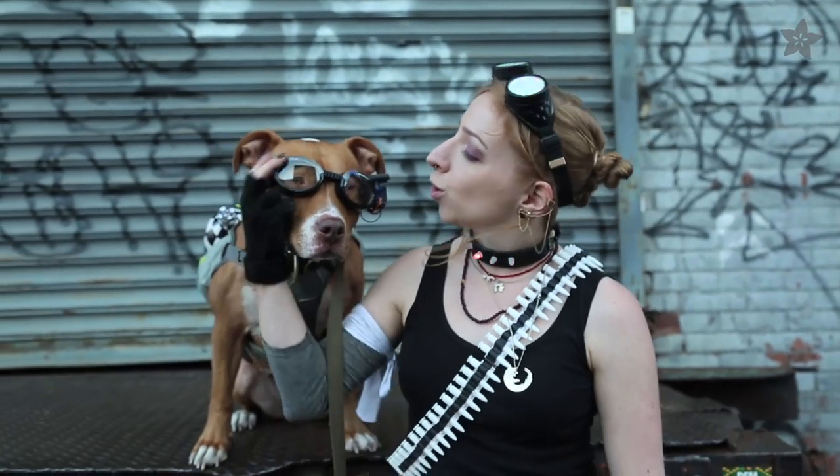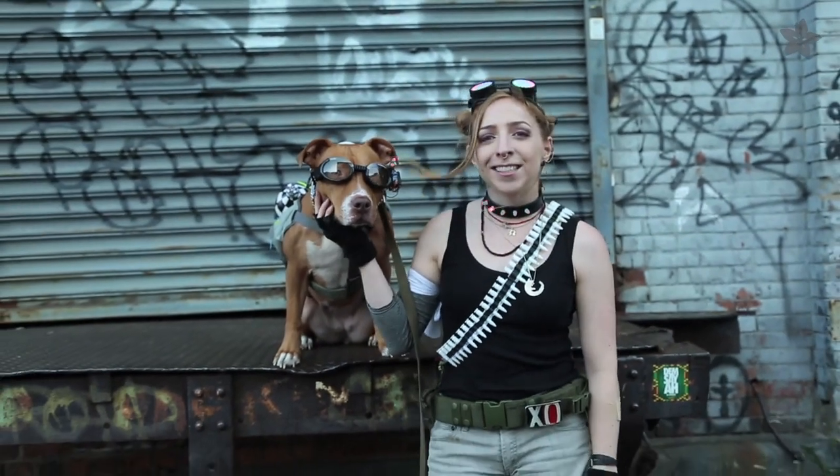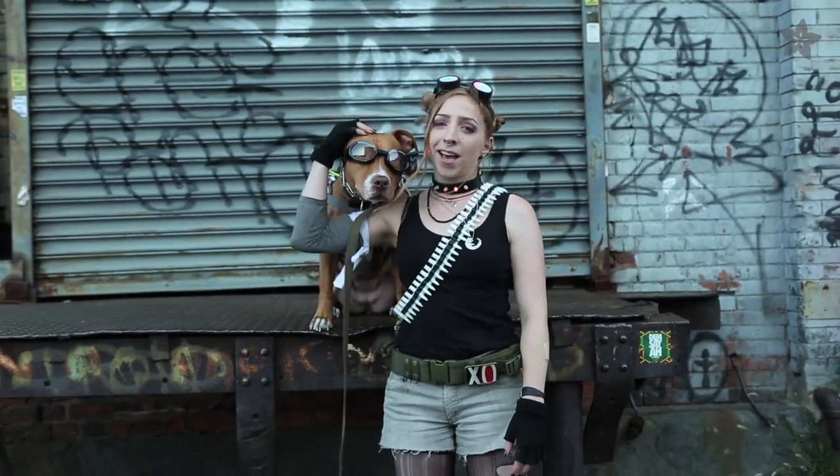Now we're ready for the NYC Halloween Parade! She could be Robocop or Terminator, or to go with my cyber tank girl costume, I'm passing her off as my kangaroo boyfriend.